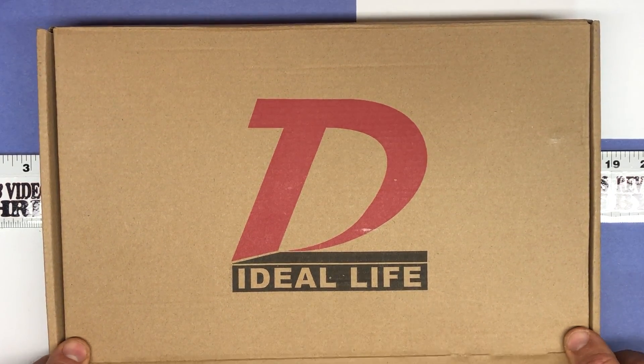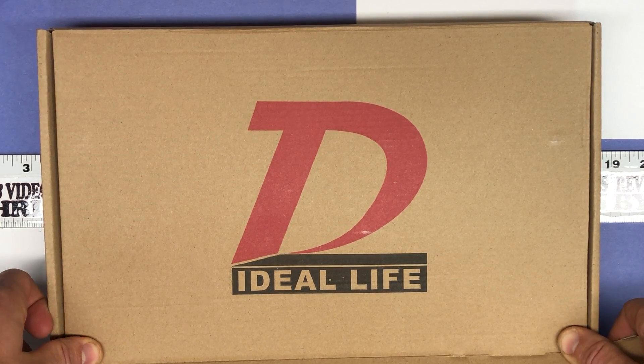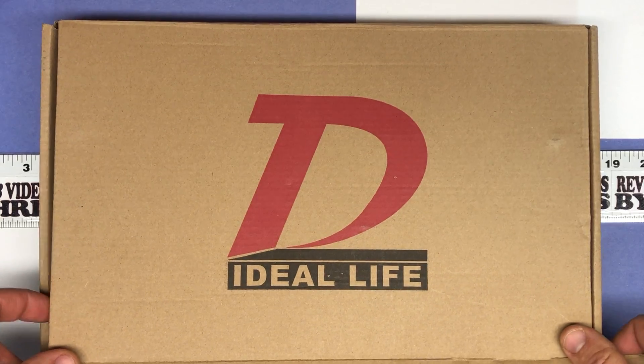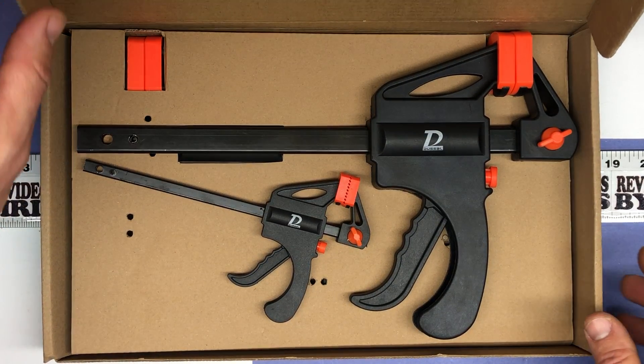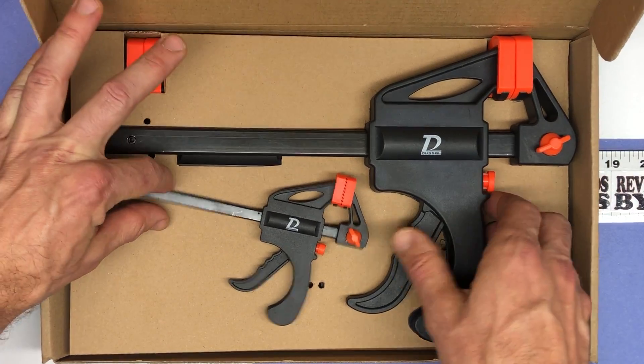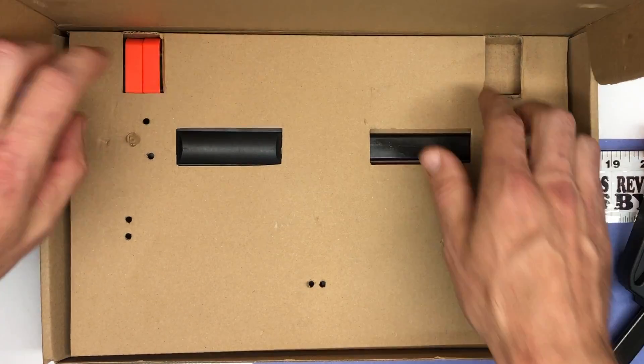Clamps come in handy all the time, and that's why I ordered these. I only had a couple quick clamps and it's always nice to have more in a couple of sizes. So we're going to look at some today from the brand Dussal — D-U-S-S-A-L. What we have here is a set of four clamps: two four-inch and two six-inch. Let's check them out.